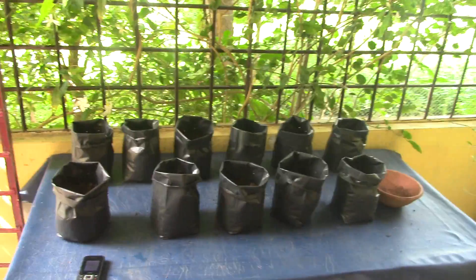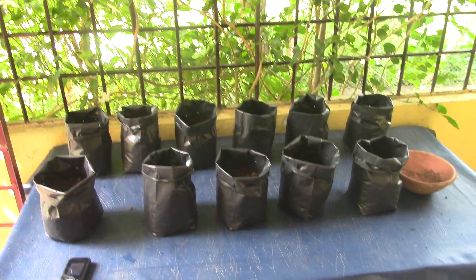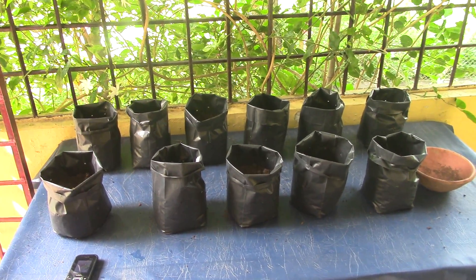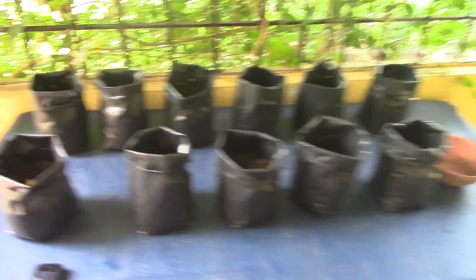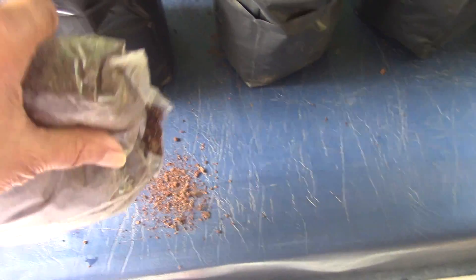Here are 11 pots with vermicompost and soil mixed in the ratio of 1 to 3. Some neem powder has also been added, which is supposed to be disinfecting.